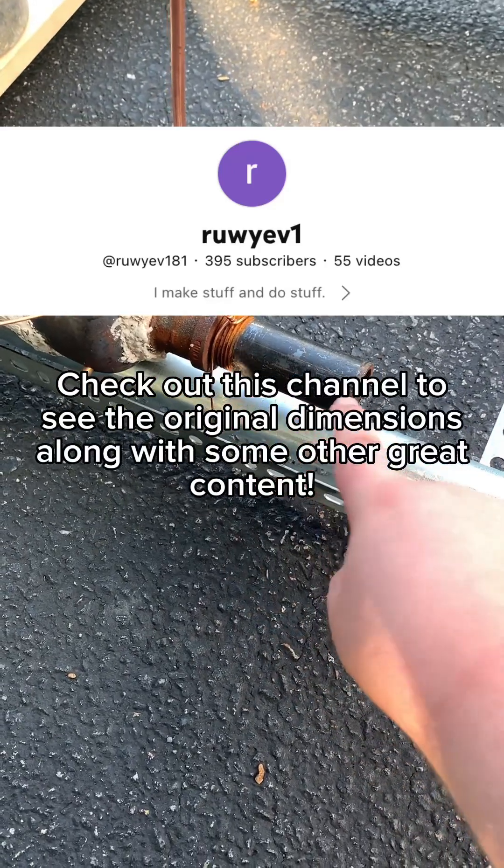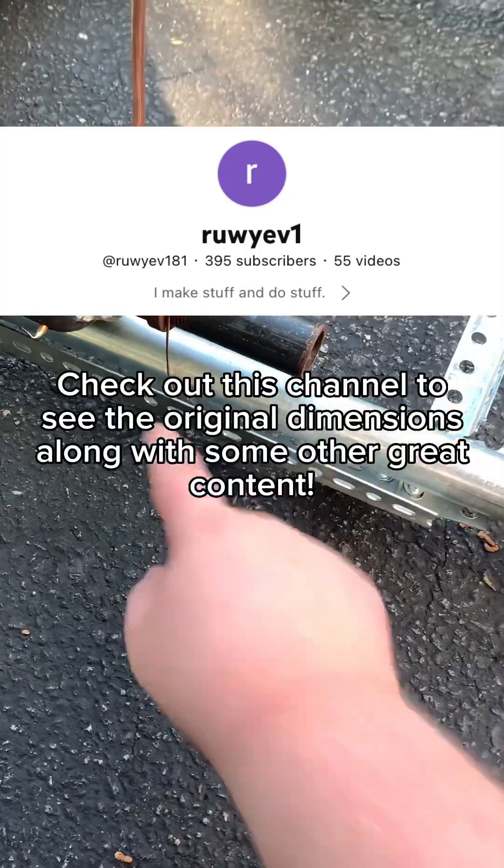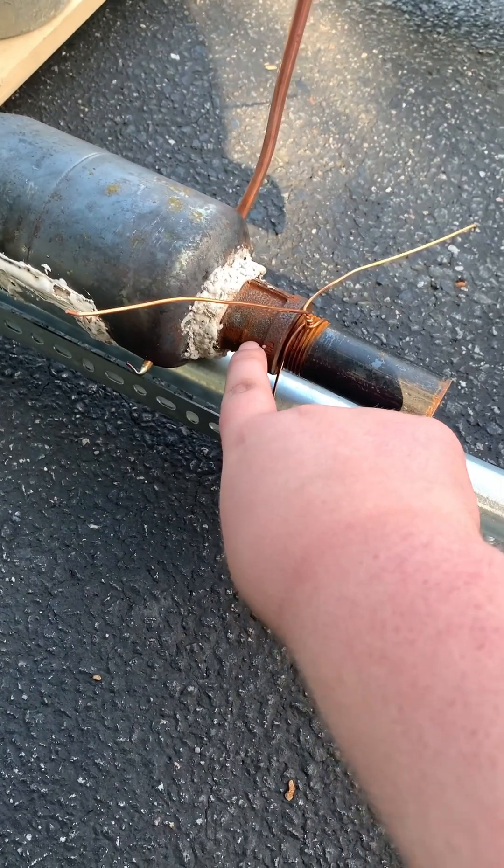The intake is a black steel pipe which has been cut down to three and a half inches in length. It is one inch in diameter. It screws into this coupling, one inch.